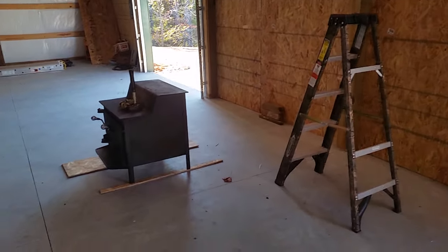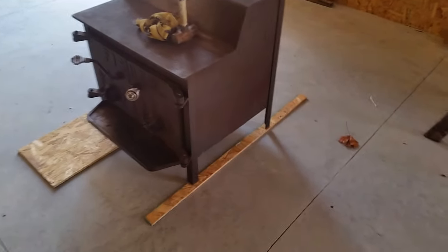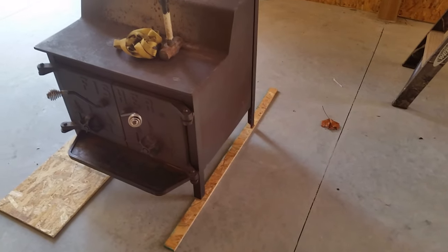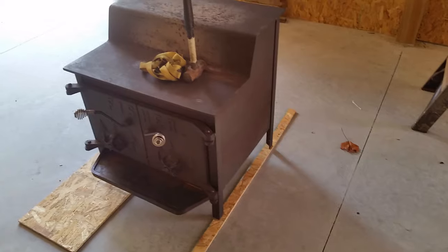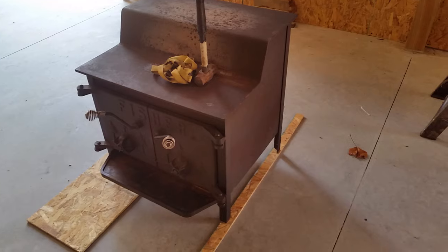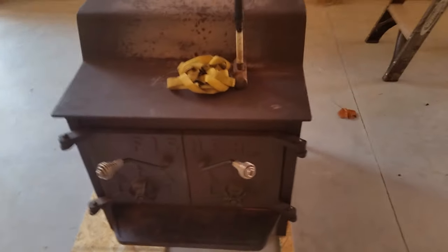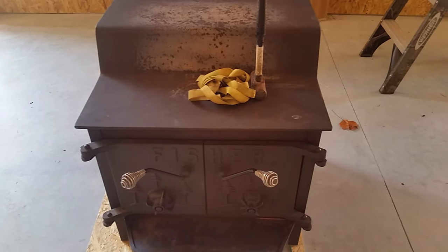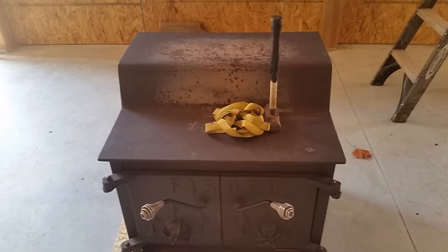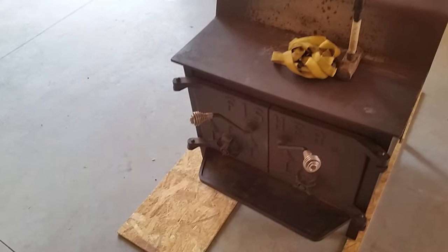I just wanted to talk about the heater. Got this little heater. It's lined with brick on the inside, on the bottom half, where the fire normally creates problems with these kind of heaters. Fisher is who it's made by — really good little heater. My son had it in his basement. Somebody had put fire logs in it, so I'm going to pull them out and start burning wood in it again.